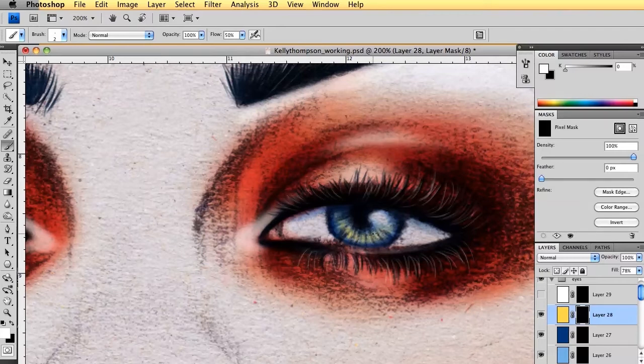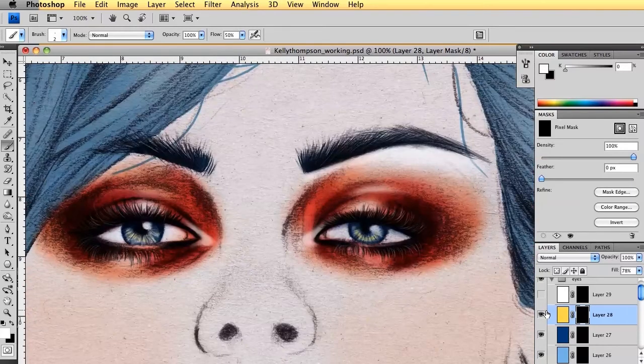If you're not really sure about how to colour in the eye, just go and have a look in a mirror or get your reference back up again and think about how your eye looks. And as I've been saying throughout this whole tutorial, you can add more and more layers to really pull it together — but this is just how I am doing it for this tutorial.